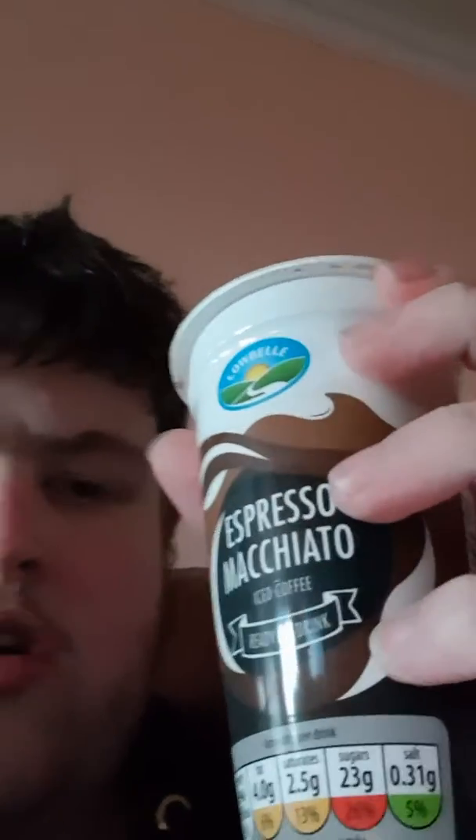Hi guys, Lachlan here. I did a video earlier, it wasn't very good. This is a cold coffee from Aldi. It's a lovely cold coffee. This is not a promotional review, it's just me doing a review on the Espresso cold coffee drink from Aldi.